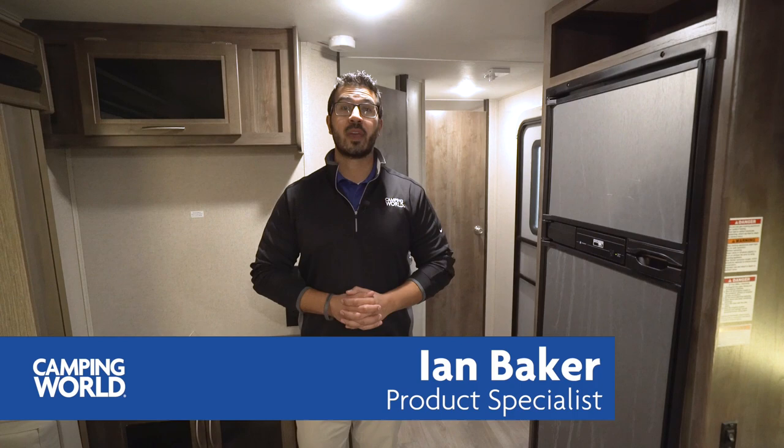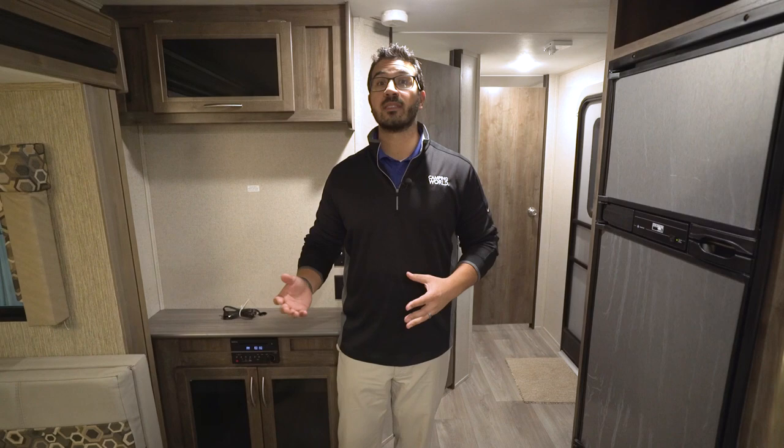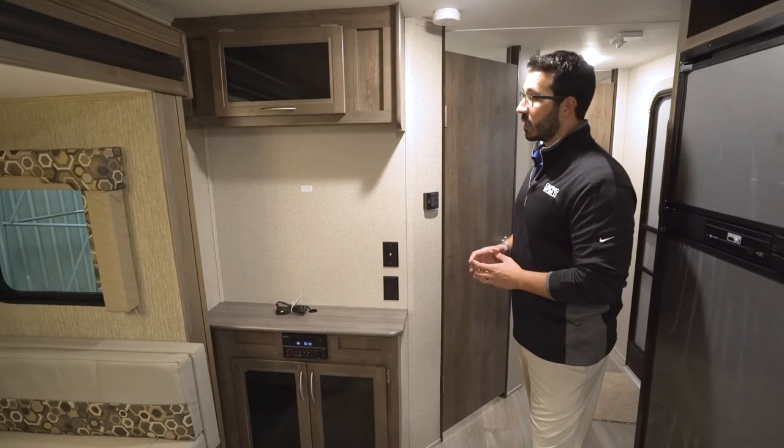Hi folks, I'm Ian Baker, the product specialist with Camping World, and today we're going to go over the 2018 Coleman Light 2515 RL. It's a nice small little floor plan, great couples coach with a slide-out dinette and a rear sofa.